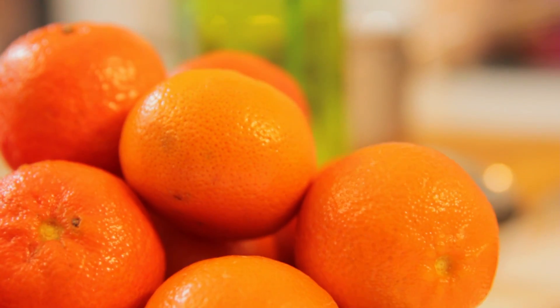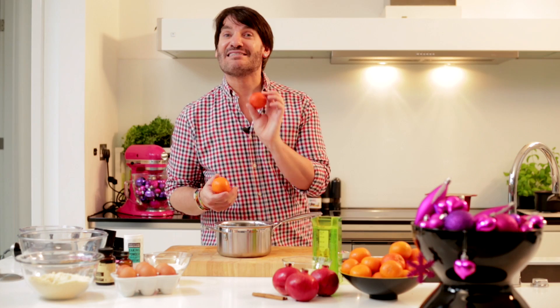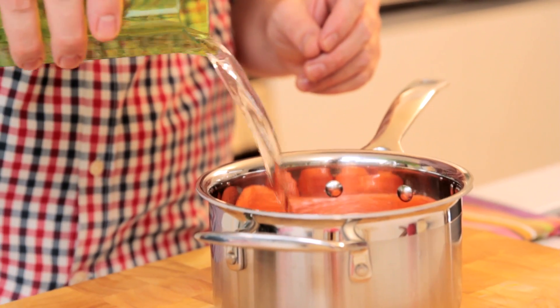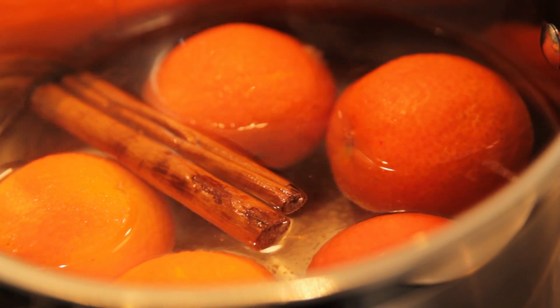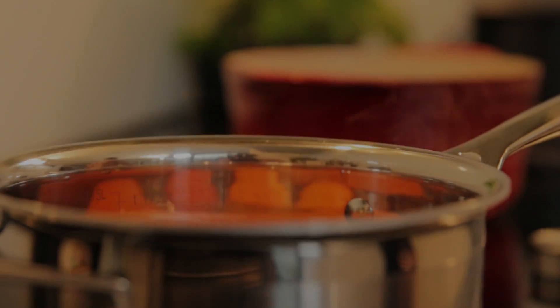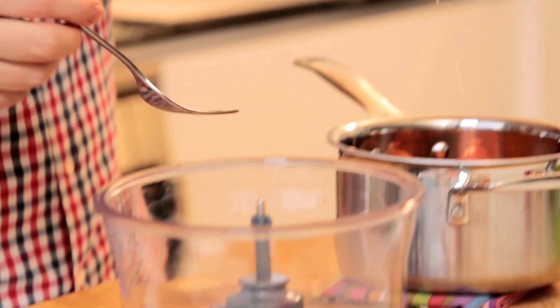As a bonus, it's gluten and lactose free. First of all, I'm gonna bake some clementines, and to make your life easier I did buy some seedless clementines so you won't have to pick out the pips later on. I'm just gonna cover the fruit completely with water and add a great Christmas spice — two cinnamon sticks. Put them on a gentle heat for an hour and a half and they will be perfect.